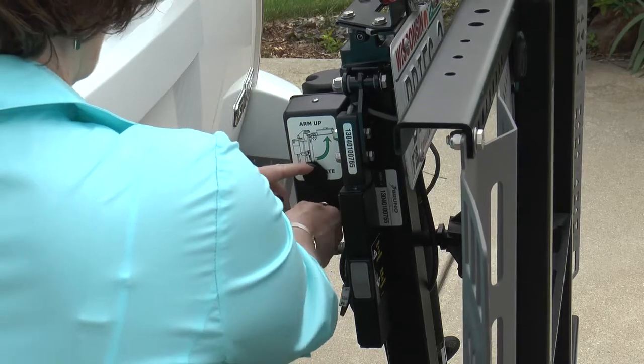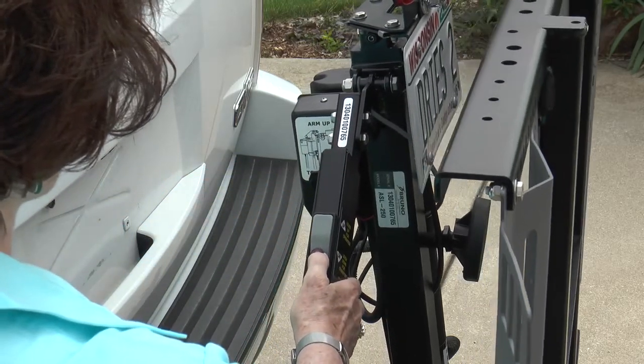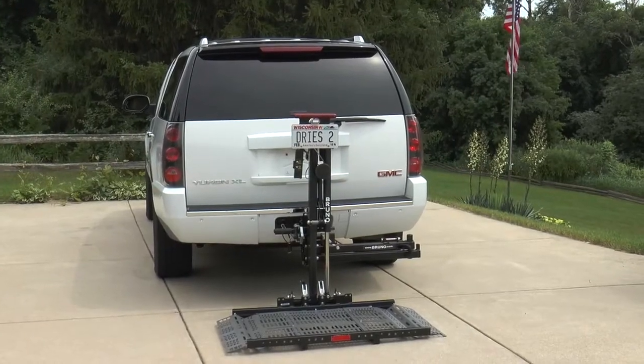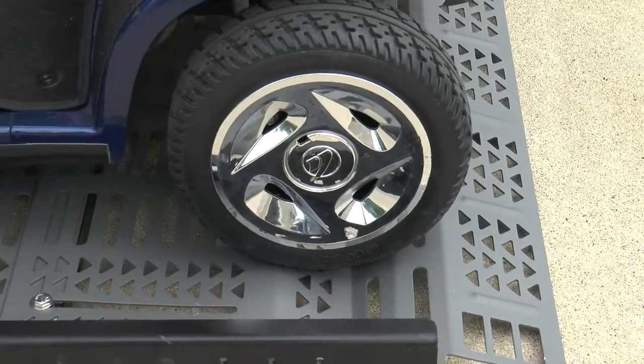Operating your Bruno Outsider is easy. Just lift the safety handle and press a button to gently lower the lift. The self-leveling platform with traction coating makes it easy to roll on or off. When the wheels gently drop into place, you're ready to raise the lift.